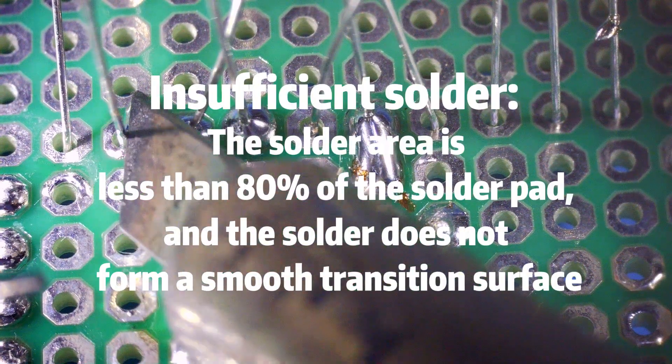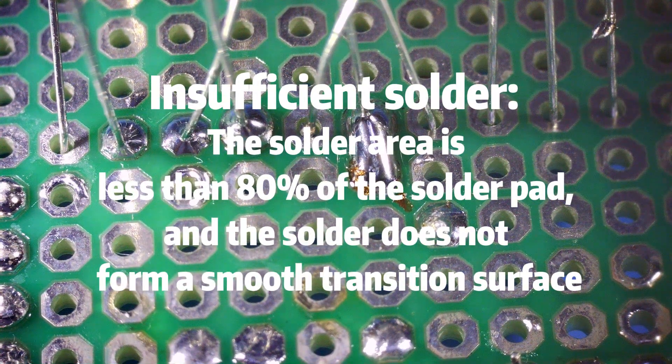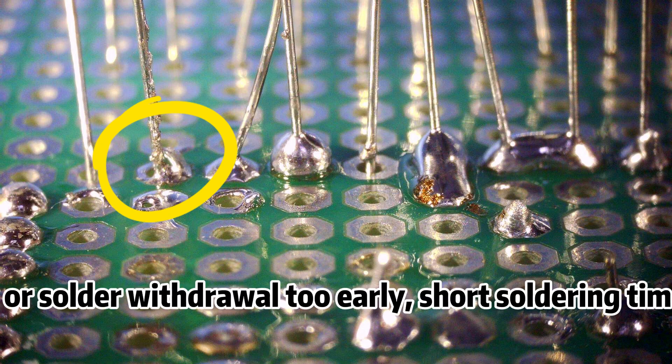Problem 2: Insufficient solder. The solder area is less than 80% of the solder pad, and the solder does not form a smooth transition surface. This may cause insufficient mechanical strength. Reasons include: poor solder fluidity or solder withdrawal too early, short soldering time, or insufficient soldering flux.